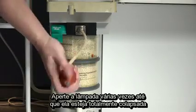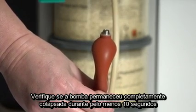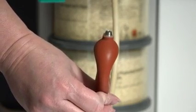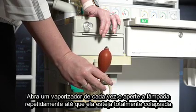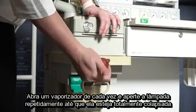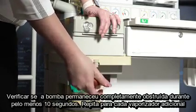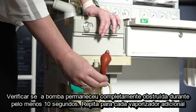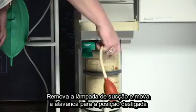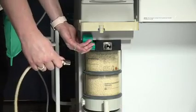Squeeze the bulb repeatedly until fully collapsed. Verify the bulb stays fully collapsed for at least 10 seconds. Open one vaporizer at a time and squeeze the bulb repeatedly until fully collapsed. Verify the bulb stays fully collapsed for at least 10 seconds. Repeat for every additional vaporizer. Remove the suction bulb and move the lever up to the off position.